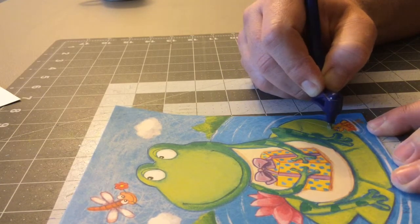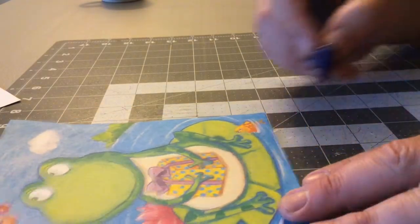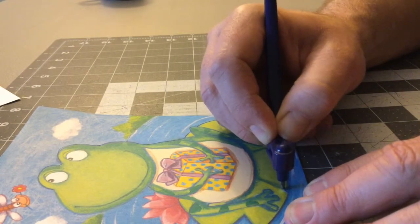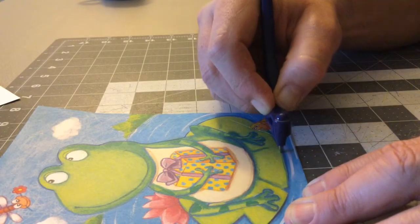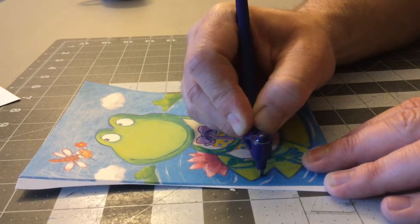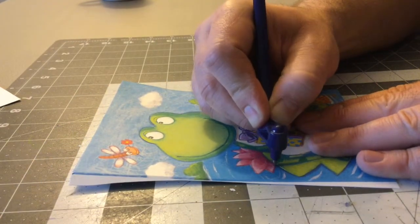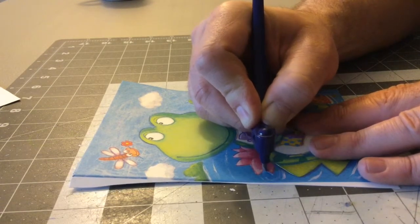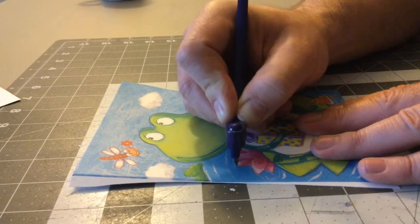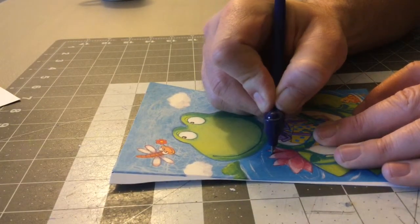Cut that fish out and bring that around here. Notice I stop, let that blade turn and come back around. I'm repositioning the card every once in a while — that's just me trying to get a good shot.